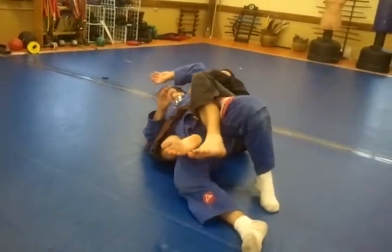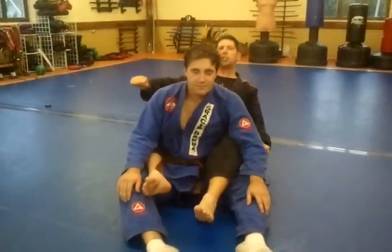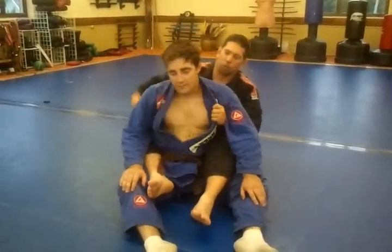Stretch my legs. The choke is not just the power of my arm, but my whole body — stretching my whole body. One more time.